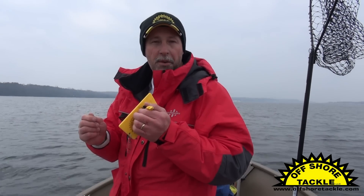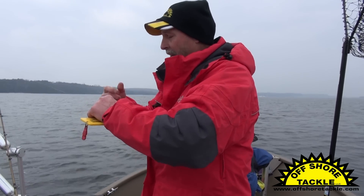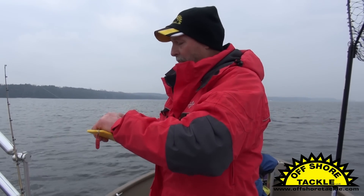Let me show you how easy it is to hitch up an OR-34 mini planer board. All I'm doing is taking my fishing line in one hand, I put my finger in there and I'm going to twist my finger and make a couple of loops in the line.